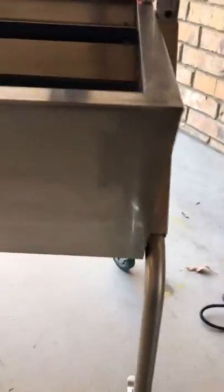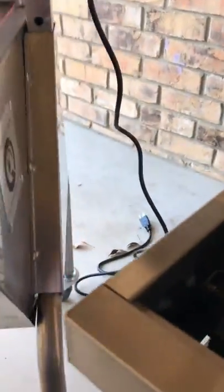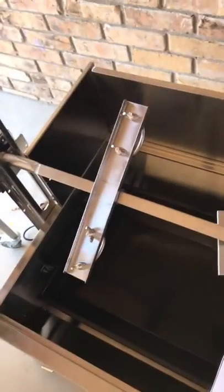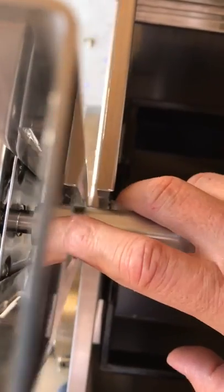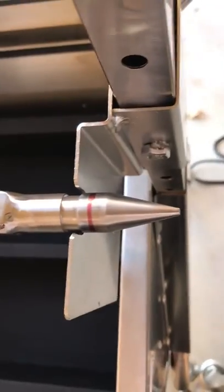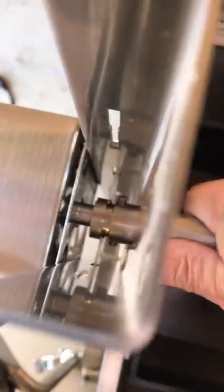They're the same size, but the Bargain grill is a little taller — maybe about two to three inches taller. The rod end feels stronger on the Titan, and the mounting is different: on the Titan, the rod hooks into the mortar securely and won't come off unless you bring the mortar with it, whereas on the Bargain it's just sitting in there.